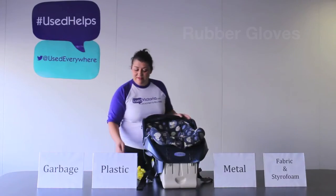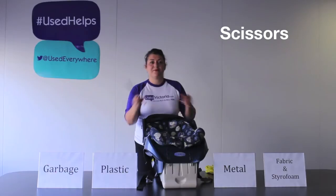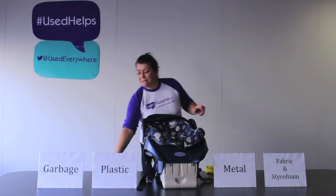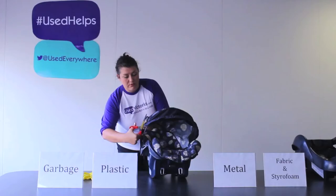In this video, we'll go over a step-by-step deconstruction of a Graco infant car seat. The easiest way to recycle a car seat would be to sell it in your local usedeverywhere.com city site. But according to Transport Canada, any car seat manufactured before January 1st, 2011 cannot be used.